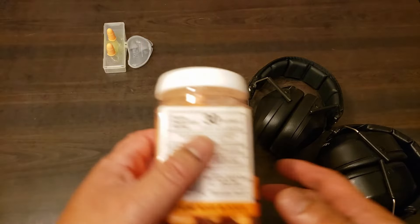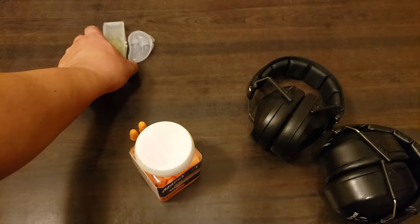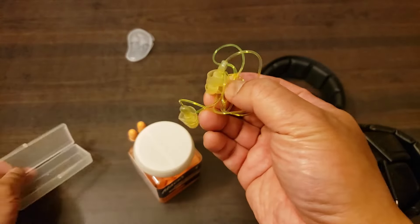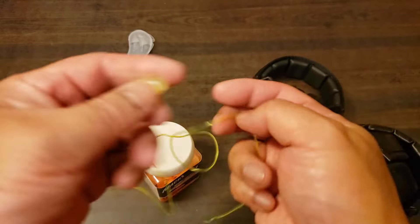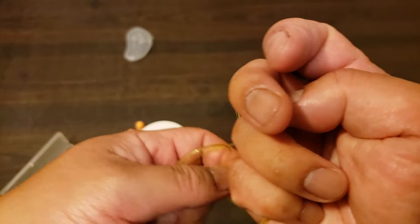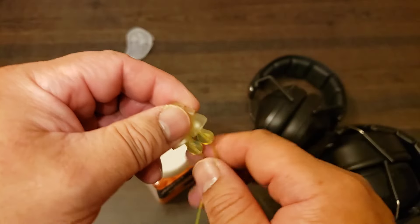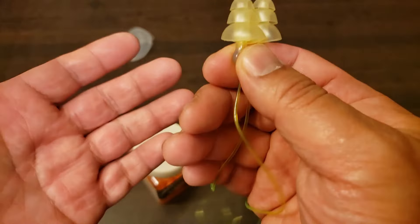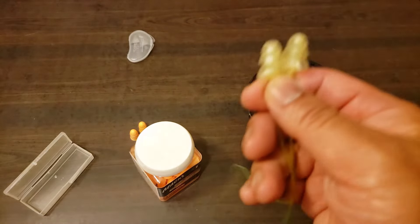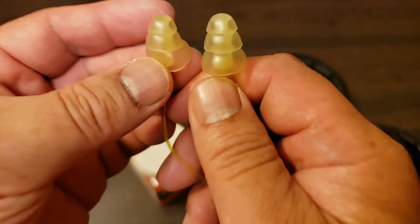That's when I went to the earplugs. At first, because I didn't start off as a hand cannon enthusiast and I shoot mostly outdoors, I went with these — I think these are Peltor brand. These are pretty nice; they're made out of silicone, nice and soft, and they're washable. I think these have an NRR of about 26 dB. So great for rimfire, pretty good for 9mm. But when I went to hand cannons and discovered the world of revolvers and all that magnum goodness, these weren't quite cutting it.